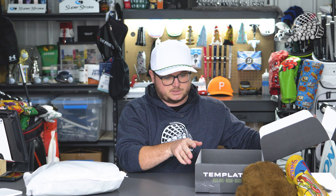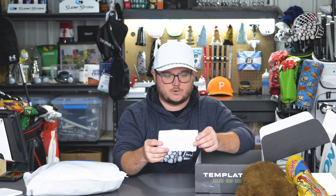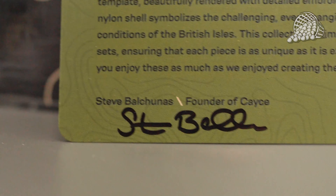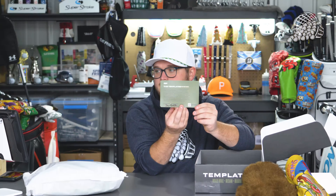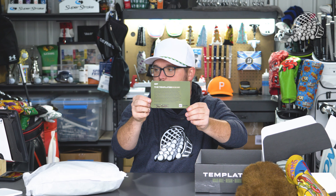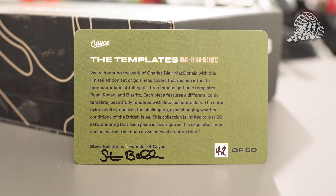Let me set this box off to the side and check out this card. This is a card that is numbered and signed by Steve, who is the founder of Case Golf, which is really cool. I got number 42 out of 50. I'll leave this up on screen and zoom into that so you guys can read it if you want to pause the video. Basically it's just describing the head cover collection.